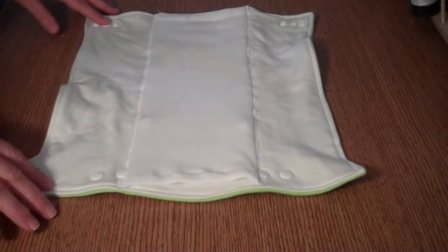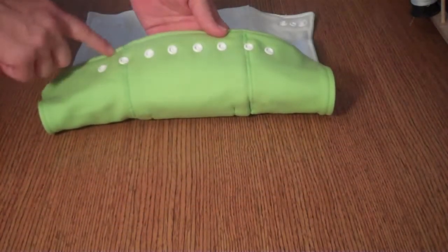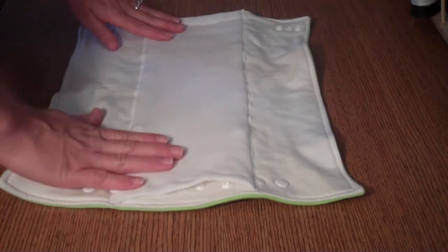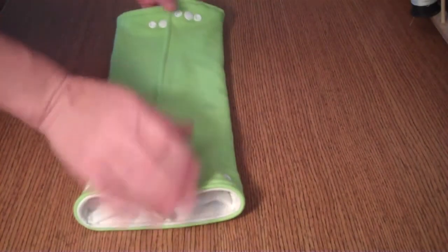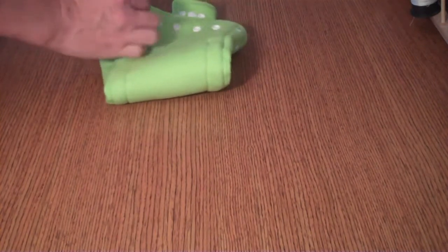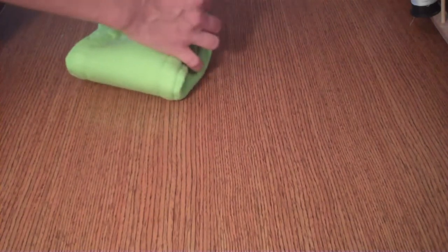We're going to do what's called the angel wing fold. You're going to make sure that the adjustable waist snaps are facing the bottom and that the micro shammy pocket is facing up. You're going to tri-fold this, place your baby on top or place this underneath your baby, bring this up and then take those closure tabs around and snap them so there's a snug fit on your baby.